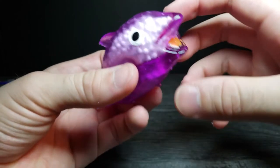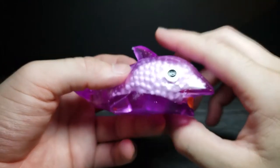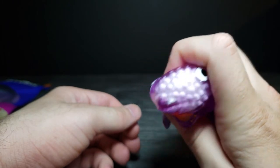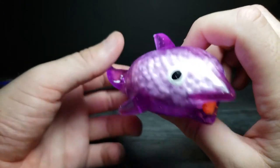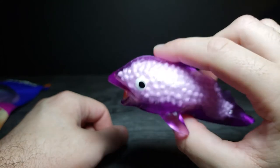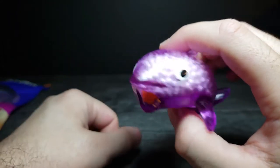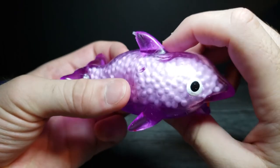This is an interesting little fun toy to maybe mess around with or squeeze while you're working on something, or maybe just as a general stress ball of some sort. You could probably throw it at the wall and it would probably stick too. I think it's an interesting little play thing — definitely different than anything else I've felt or heard.